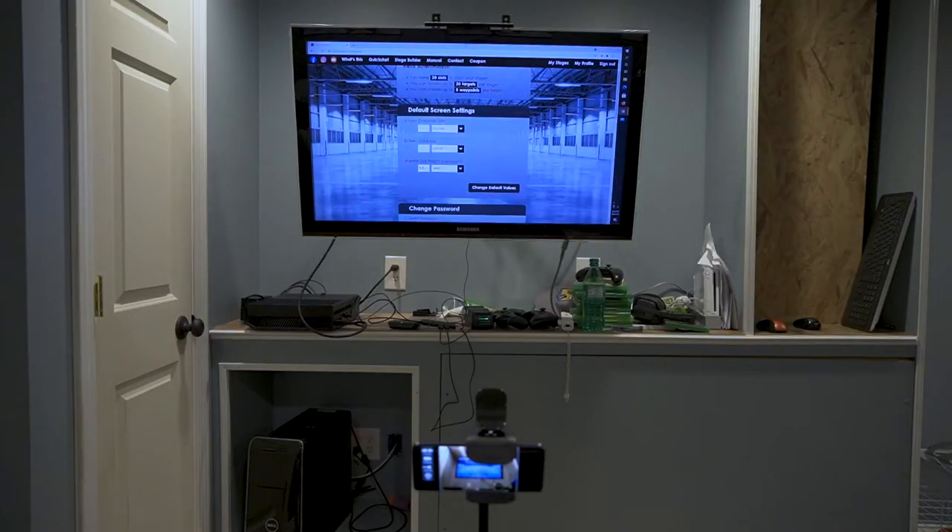Before we get too far, I would like to say thank you very much to the people at Dry Fire Online for providing this product for review. Now the first thing — dryfireonline.com starts with a web-based program. Here you can see I have taken over my kids' video game platform in order to provide myself with a simulated dry fire firing range. So definitely pretty cool. Here you can see dryfireonline.com literally on the home screen.